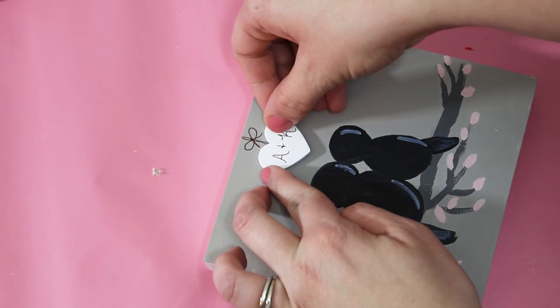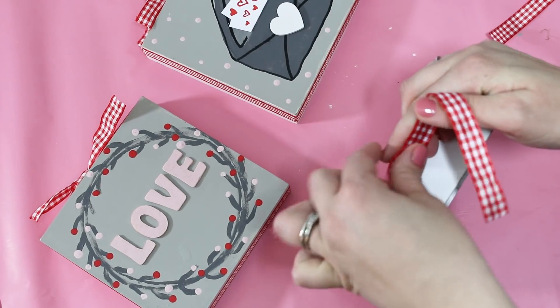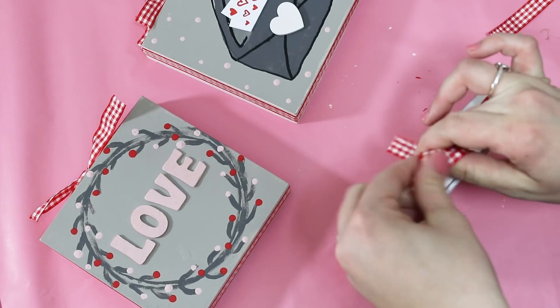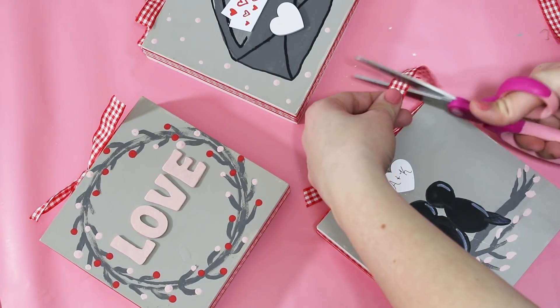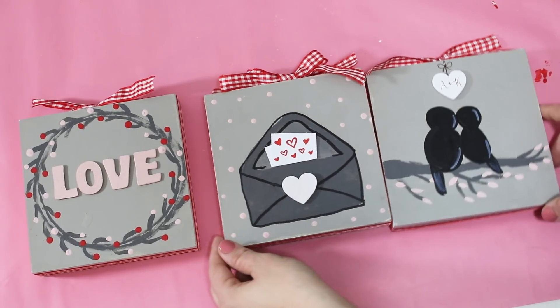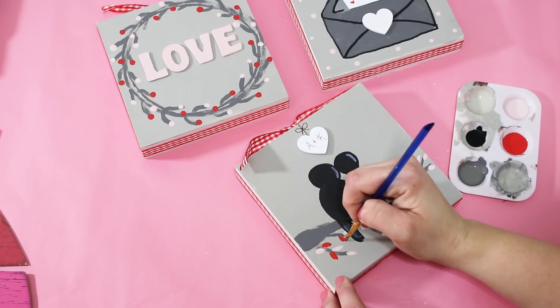I tied the red and white checkered ribbon around the top - for the two side blocks I just tied it in a knot rather than a full bow. I laid them all out to make sure they coordinated really well. I did forget the red leaves on the birds so I went back in and added those.